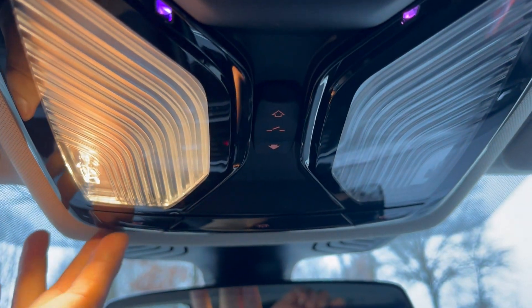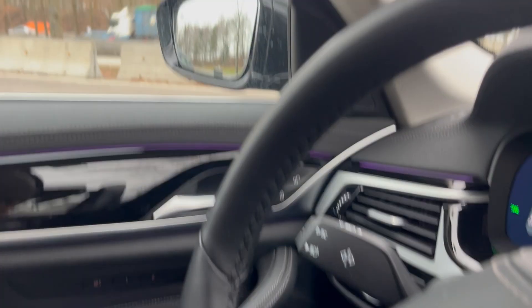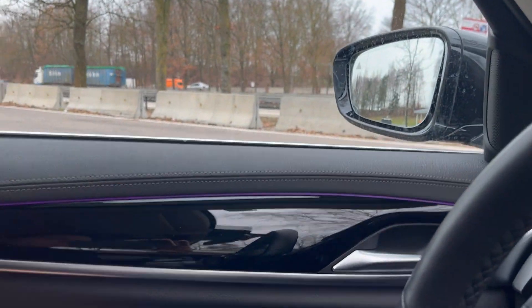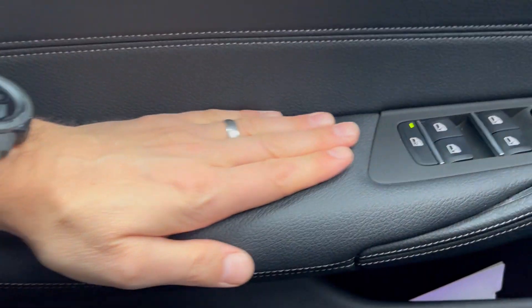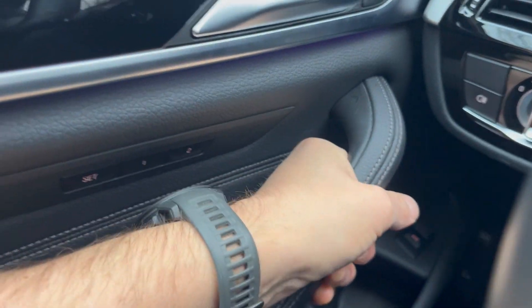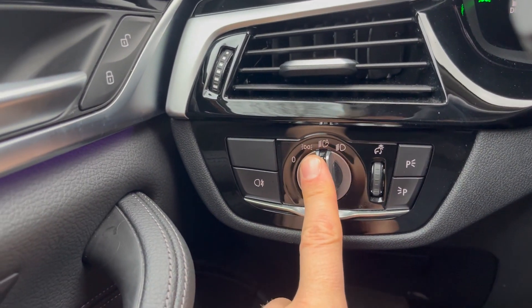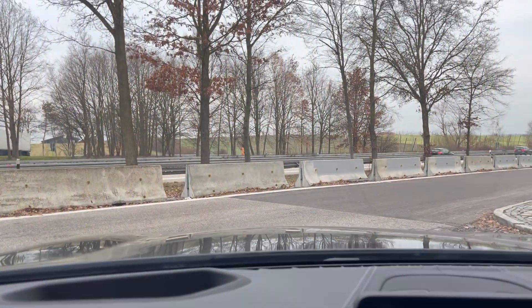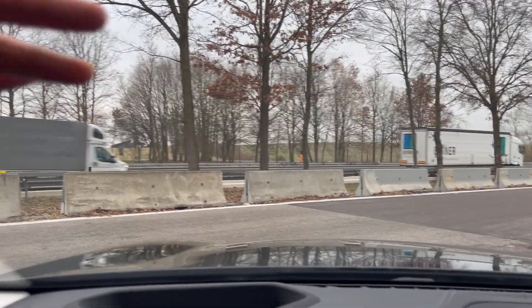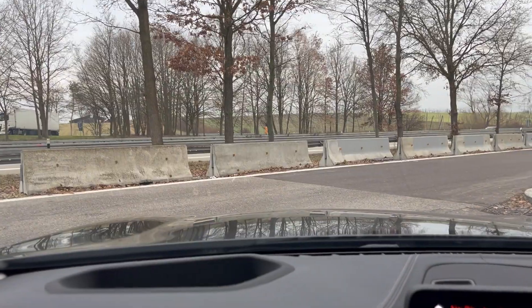There's interior lighting that you can dim up and down, or turn both on at the same time. The door armrest is nice and plush, and the handle feels good too. The lights are set to automatic, and that also reminds me — it has automatic windshield wipers, so when it starts to drizzle the wipers come on automatically.